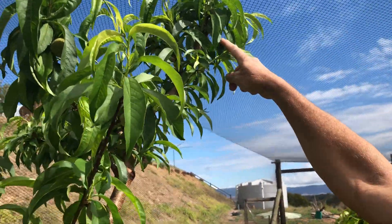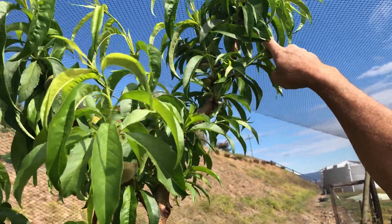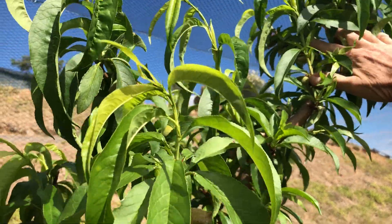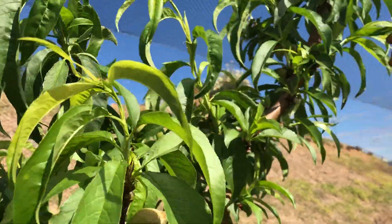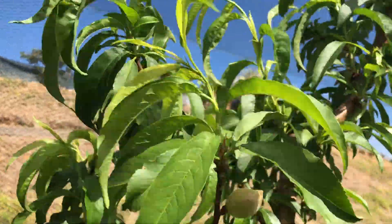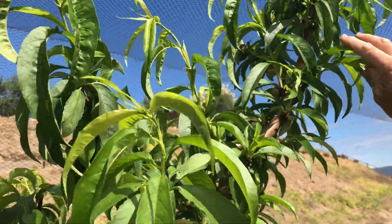As far as up the main limb goes, where you can see there's a few later fruit going up there, you just stagger them probably about a hand span apart. So you'd leave that one and probably that one and then probably another one up further. It's a bit hard to see up there so we won't go any further.